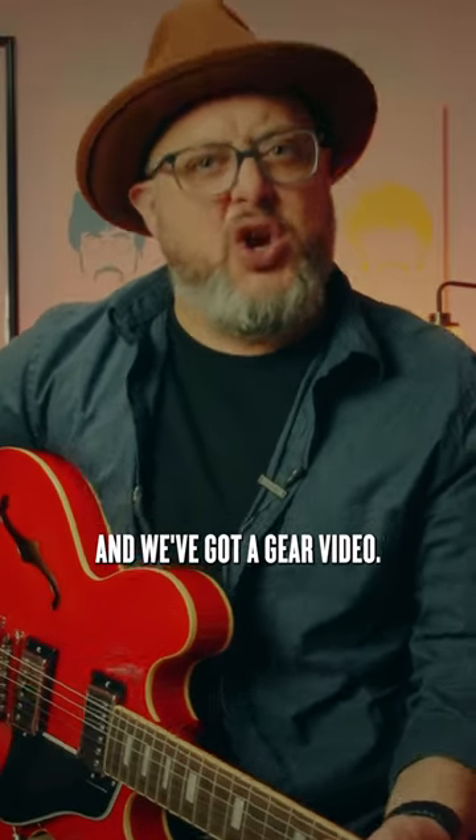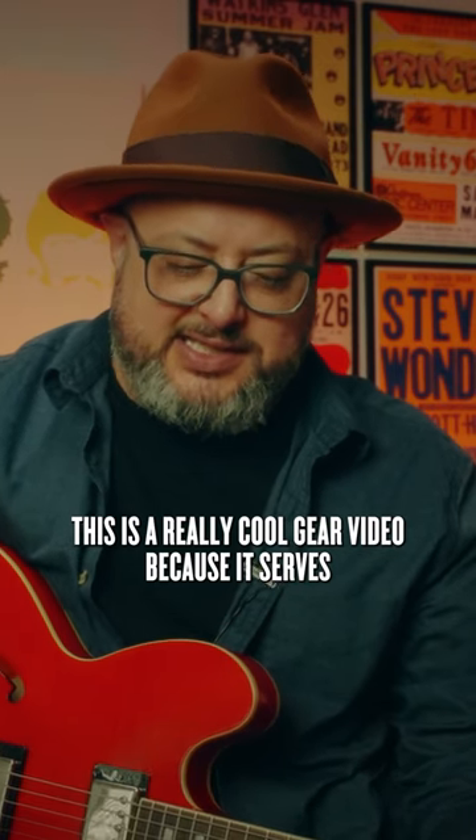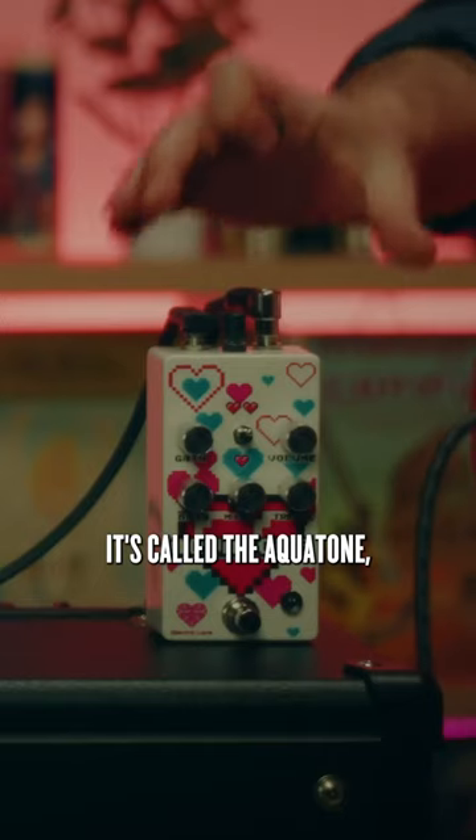Hey, what's up you guys, Marty Schwartz here with Marty Music and we've got a gear video. This is a really cool gear video because it serves so many positive purposes. It's a really awesome pedal, it's called the Aquatone.